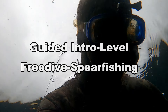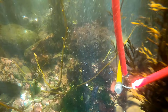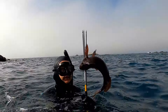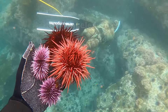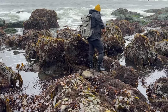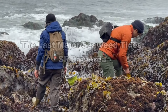Before we get into this video, I just wanted to say that I will be guiding introductory level free dive spearfishing in Monterey starting this weekend, as well as the weekend of the 17th and 18th. If you want to get out and learn the basics of free dive spearfishing, it is such a good time. I'm also going to be guiding the 23rd and 24th in Los Angeles County. Unfortunately, there are only a couple more good solid low tides during daylight hours in 2024.